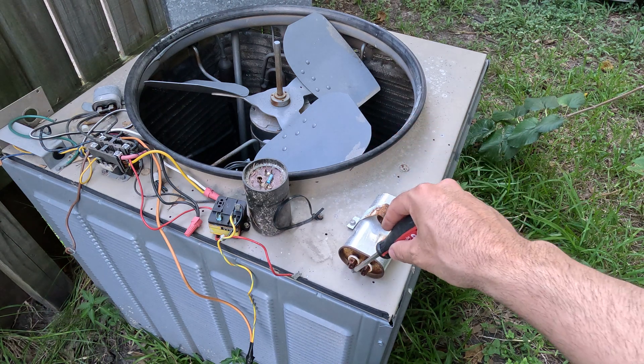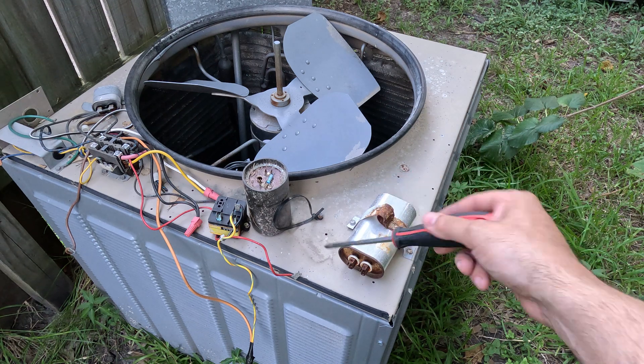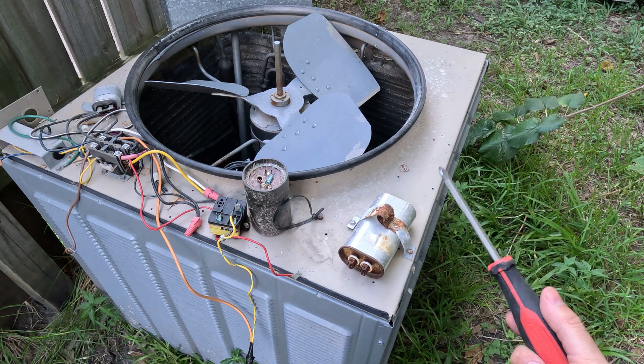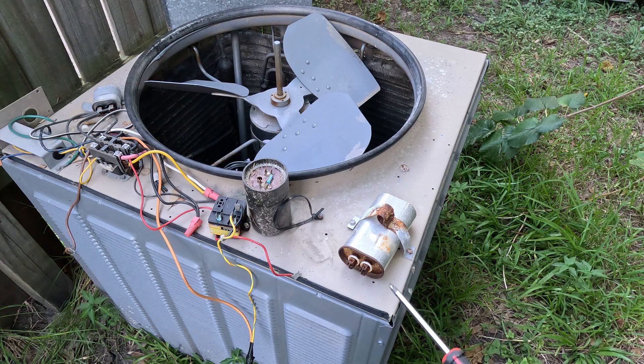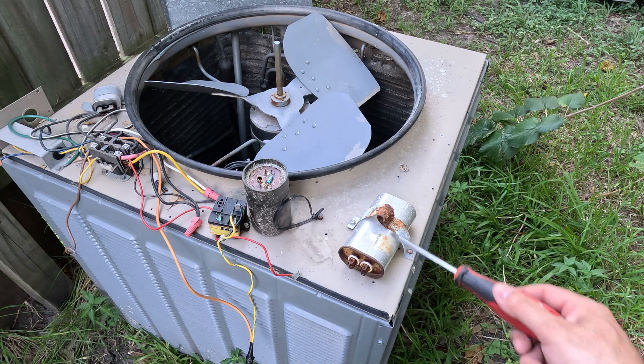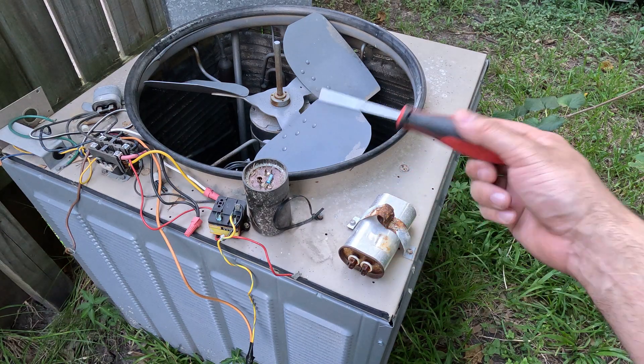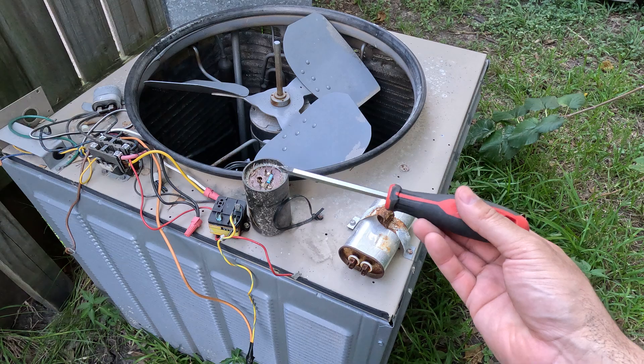Some people have a really fancy tool to do this, but really all you need is this. A lot of people don't like using screwdrivers because they say you might damage your capacitor. I'd rather damage my capacitor than kill myself. So just get a screwdriver.